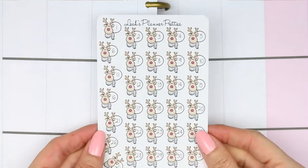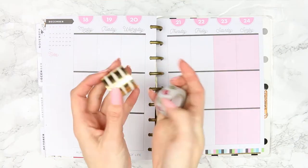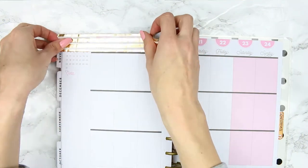I also have these countdown stickers or date covers from Leah's Planner Pretties, so I'm going to be using those as well as these two rolls of washi. One's a really wide gold foiled and the other one is a thinner one with Christmas baubles on.